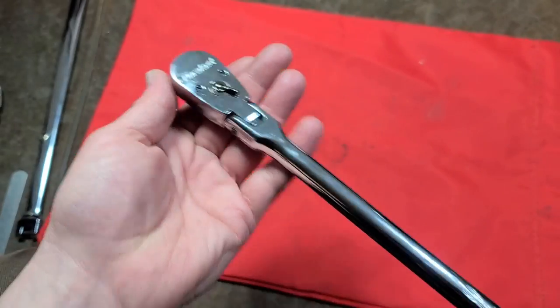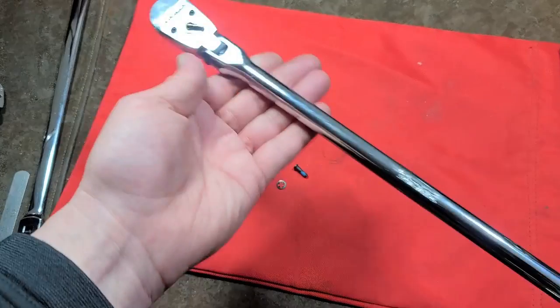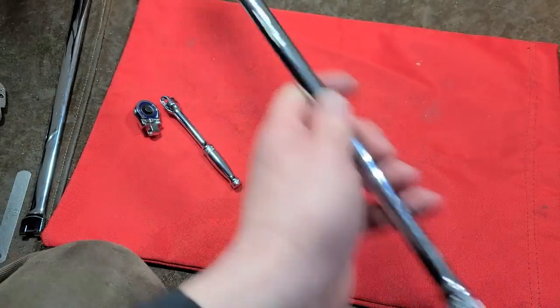I'm pretty satisfied because now I've custom-built a Duralast that, with the flex head, is a 19-inch super ultra-long handle ratchet, and it also has a pretty strong head with a 36-tooth head on it.